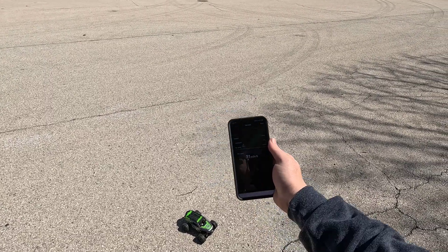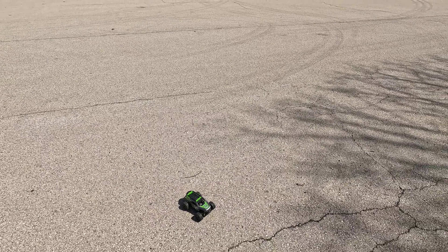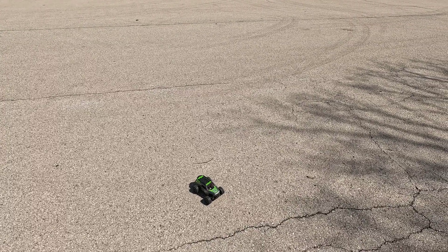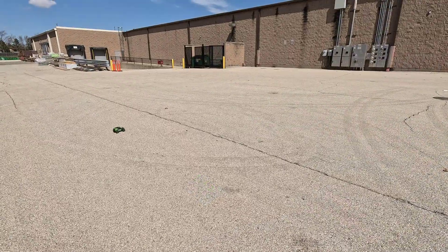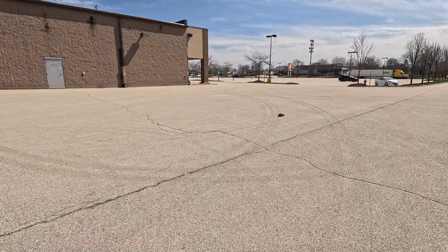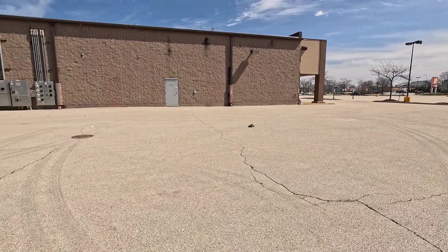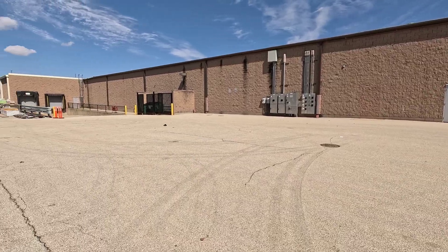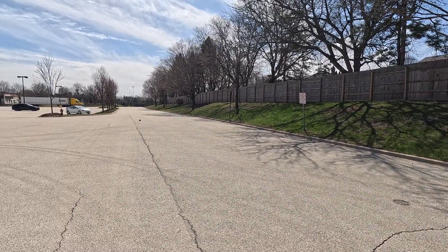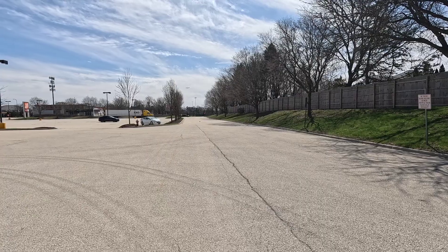31 miles an hour! And considering this thing did 15 miles an hour stock - and that wasn't even with the stock battery, only 14 with the lithium ion that came with it - 31 is pretty good. Still driving fine. Tough little truck. Maybe it's just the size, but it seems faster than 31 miles an hour.